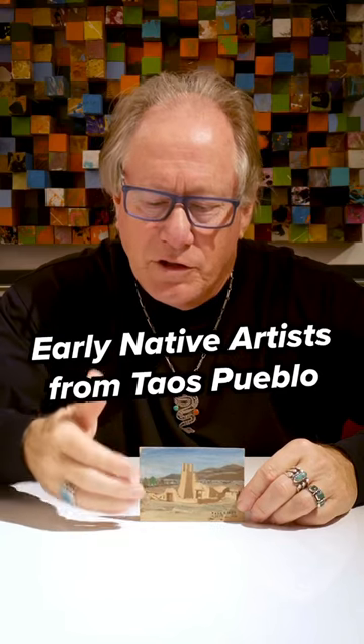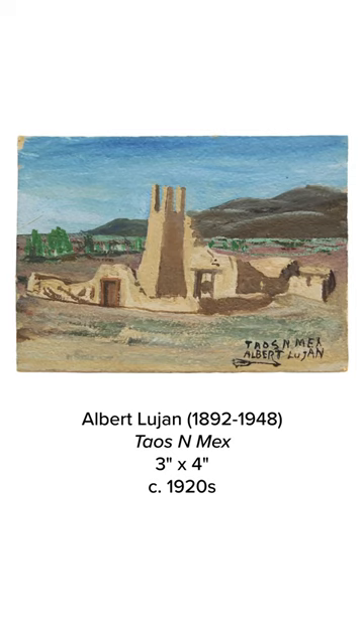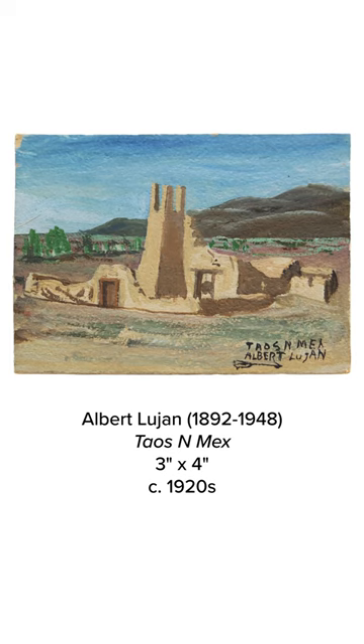I wanted to share this small watercolor, and this is by Albert Lujan. There were three Taos Pueblo artisans that were working at Taos in the early times of the 1900s. He started in 1915, was born in 1892, and died in 1948. He probably did a couple thousand of these over his career. The other ones were Albert Looking Elk and Juan Mirabal, and then this is Albert Lujan.